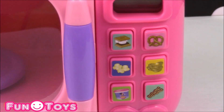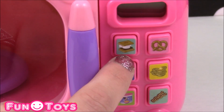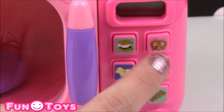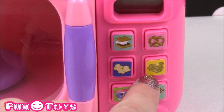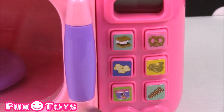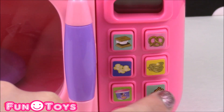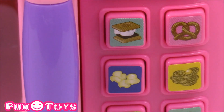Here is a close-up of the buttons on the machine. There's s'mores, hot pretzel, popcorn — and what is that? It looks like some type of waffle. So cute. And there's soup and bacon. I guess Minnie likes all of those treats.